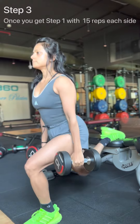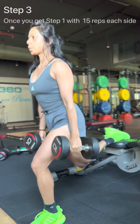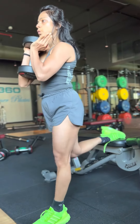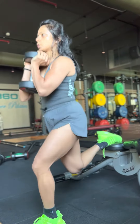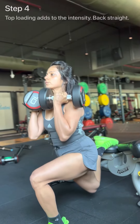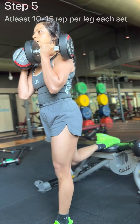You may up the resistance by looping a resistance band under the middle of your foot and resting it on your upper trap. This will force the glutes to work even harder, particularly during the lockout and the initial part of the eccentric phase.